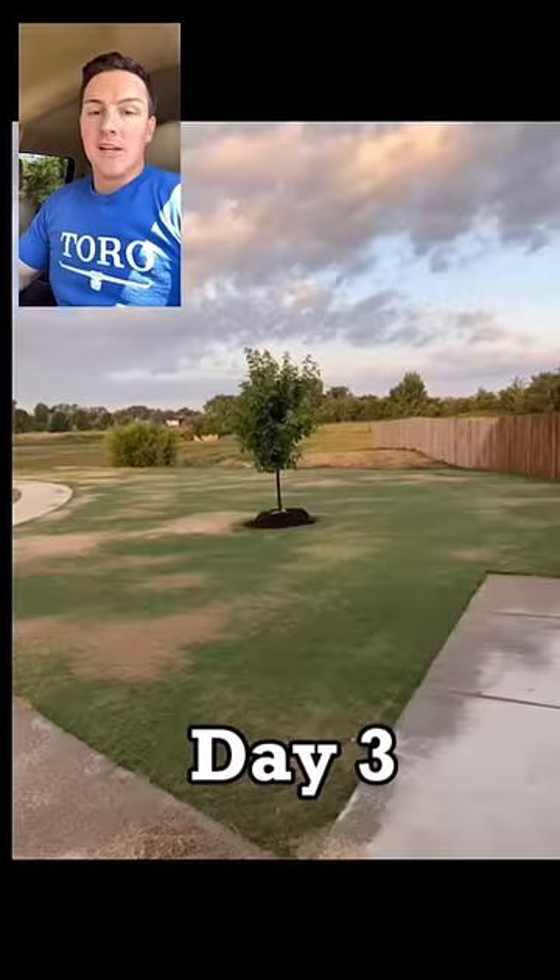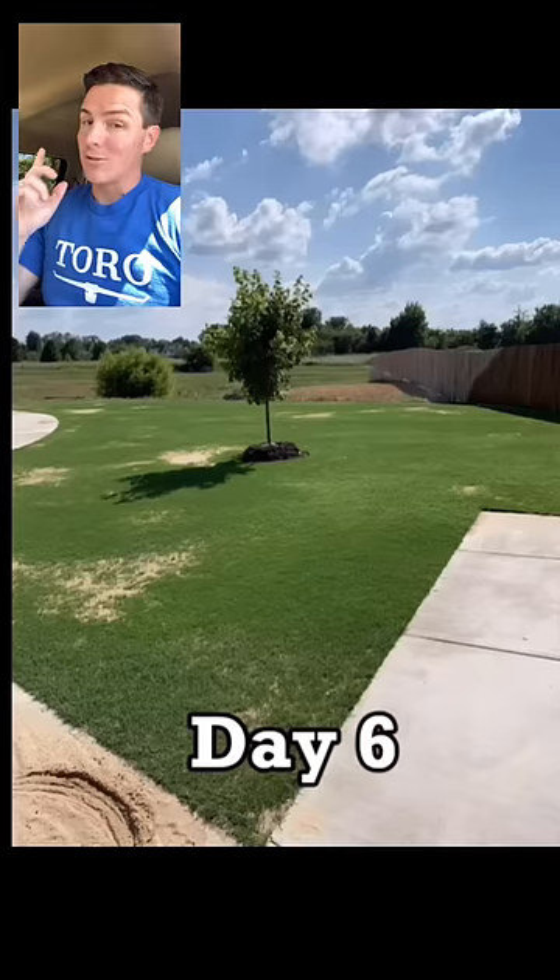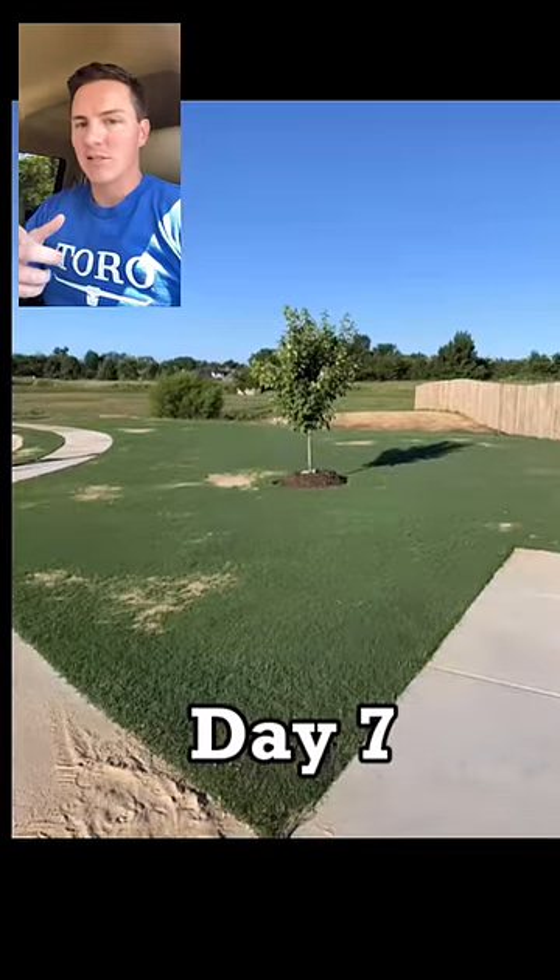Number two: what kind of sand? I use masonry sand. There are no rocks — or at least there are not supposed to be rocks — in masonry sand.